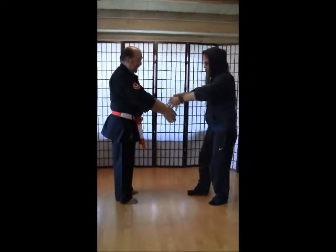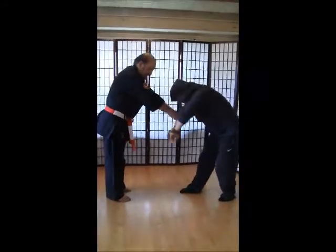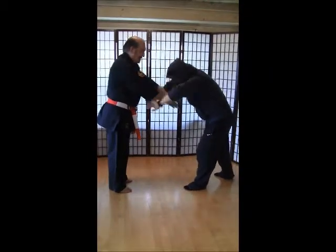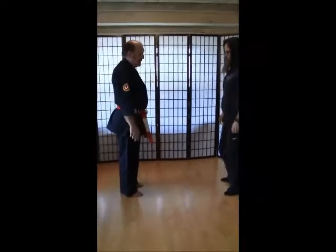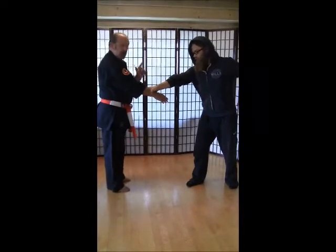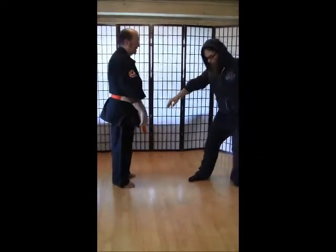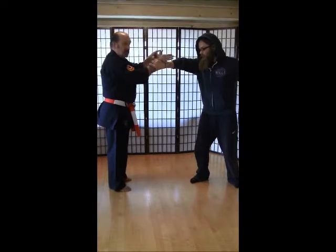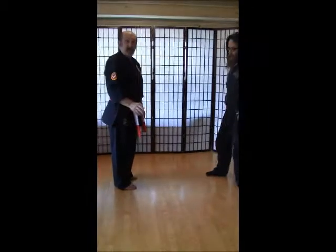The next one is a two-hand escape. Two hands. I'm going to go underneath, over the top, same thing, and down towards his waist. Underneath, over the top, and down towards his waist. That's number two. Number three is a cross wrist grab — same thing though. Underneath, over the top, and down towards his waist. Make sure your thumb is always up on these, and down. That's number three.